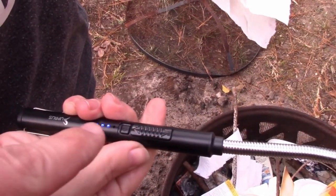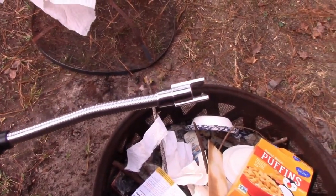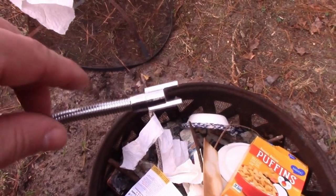It plugs in via USB. It has a power port, a little button, and a safety. It has an automatic shutoff. What's cool about this though is it's flexible.